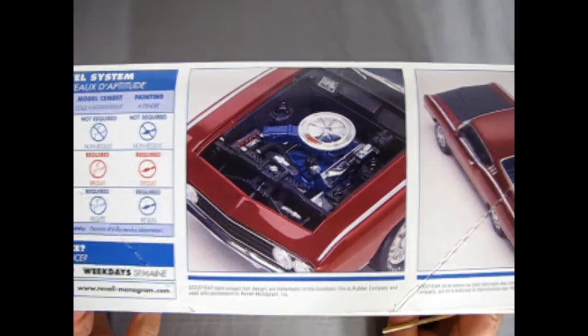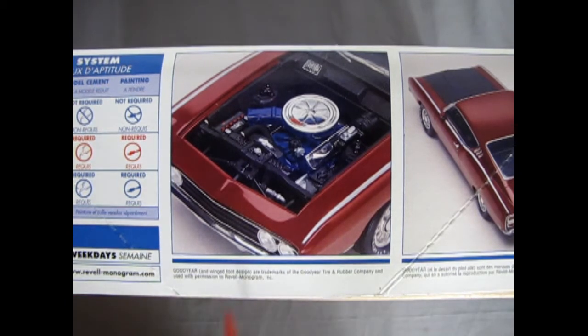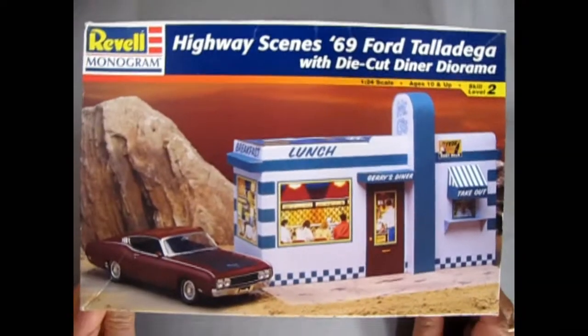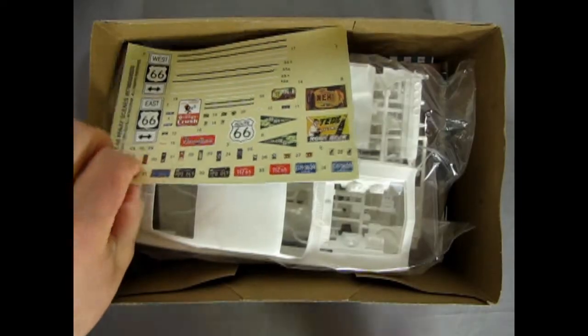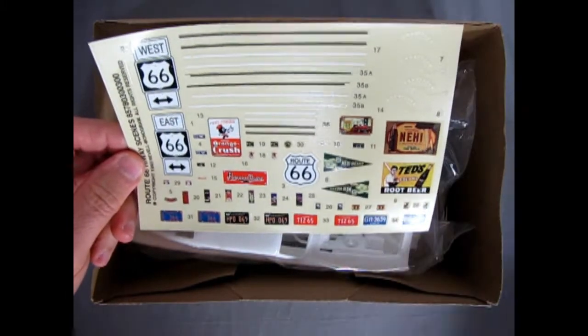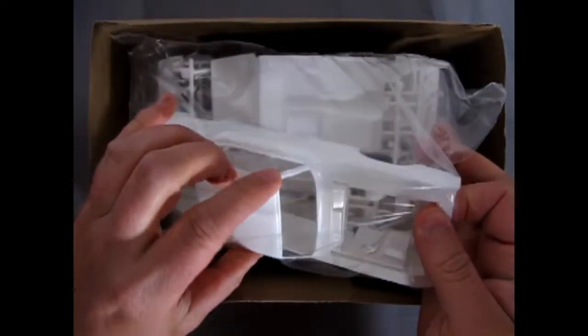What makes the Talladega a bit different from the Cobra, which I've also reviewed here on this channel, is that the Talladega had the aerodynamic nose which stuck out a little further — this was to try to beat those great big Plymouth Superbirds. Now let's pop the top off this kit. Here we get our instructions, those decals with all the road signs — orange crush, Route 66 — and here is our body shell. Got a little cracked window post in there, that's no fun.